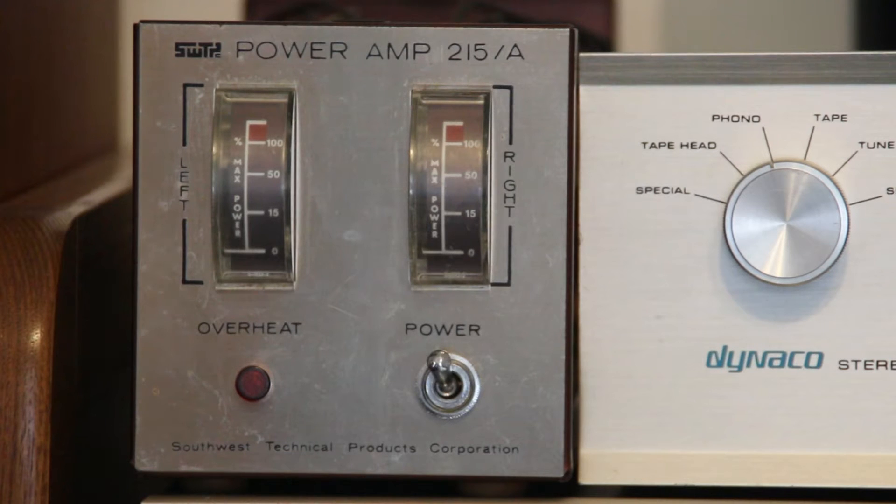We'll let you hear it in a minute. We'll have it teamed up with a Dyneco Pat 4 and some Harman Kardon equipment. The unit has an IM distortion of only .01%, a damping factor over 100, and hum and noise of 85 decibels.